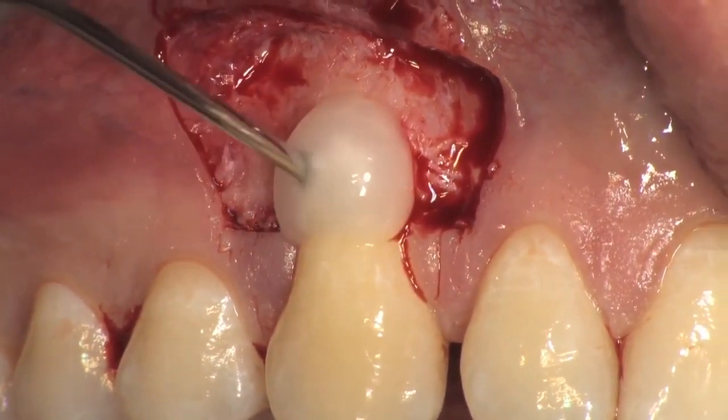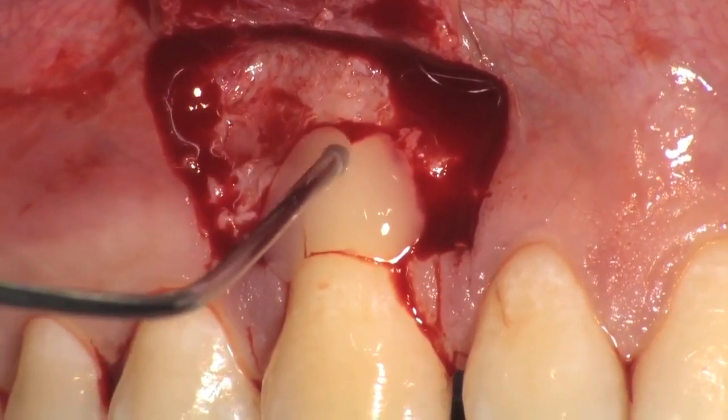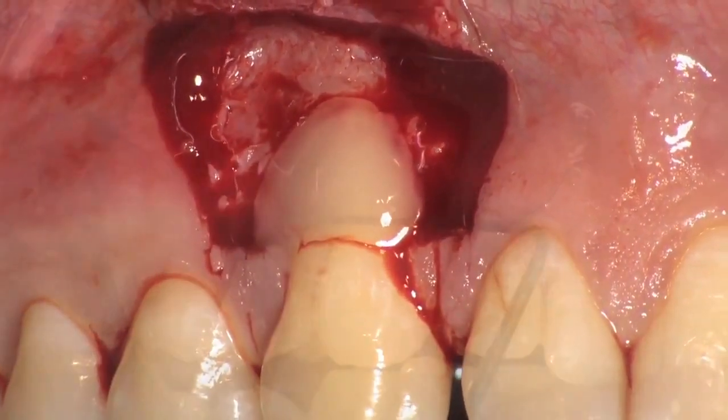Root planning is done with MIDI-5 curettes and PREF gel is applied on the root surface and left for 2 minutes. After rinsing vigorously, emdogain is applied on the root surface.